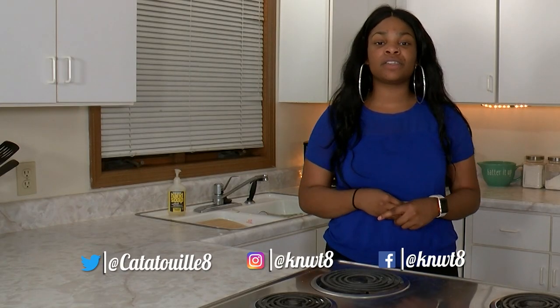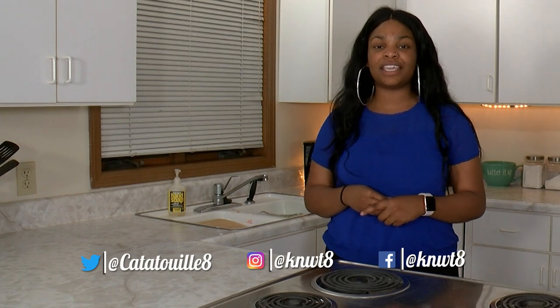That's it for this week's show of Catatouille. Be sure to check us out on Instagram, Twitter, Facebook, and KNWT Channel 8. Click here for the latest episode of Amazing Things and click here for the latest episode of Gen 2.